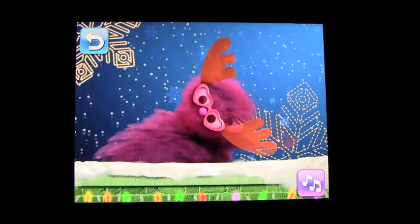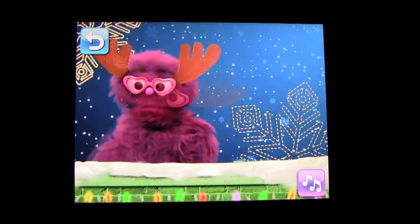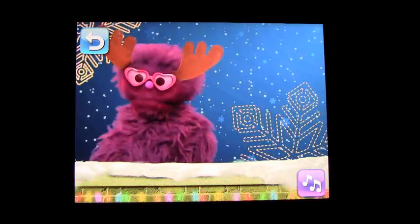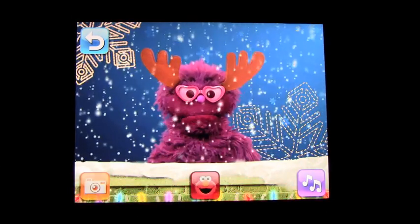If you press the dancing one, he will do a little jig for you. What a silly monster!